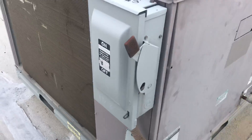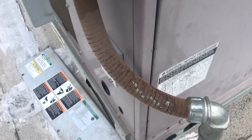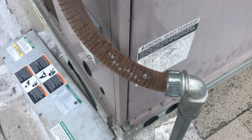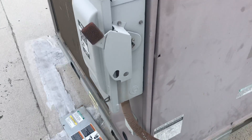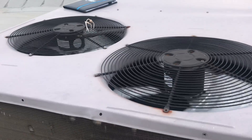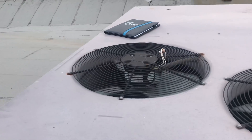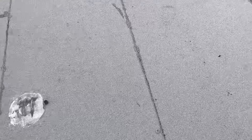Here's some of the bigger things: looks like a newer disconnect, but they reused the seal-tight, so we've got some cracks on the seal-tight — or liquid-tight. The unit came on and you can see the rotation wiring out there; I don't really like that. There's a little bit of trash here and there — I'll pick some of that up. There are also some screws that are on the roof.